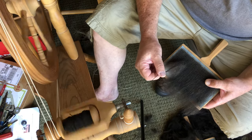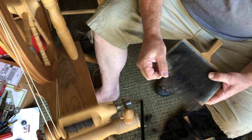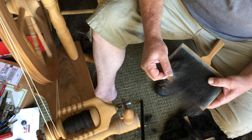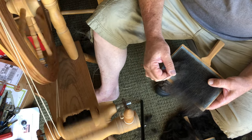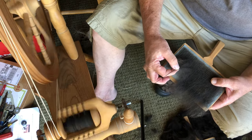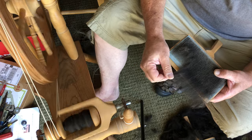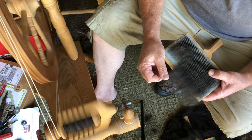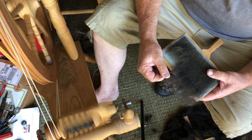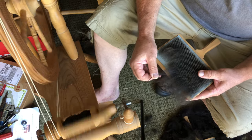Now I can just kind of pull off of this, work my way back up and then work my way back down. This might be an interesting technique to try.